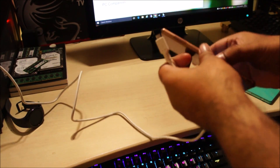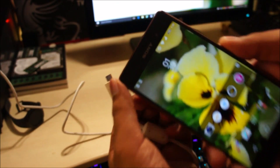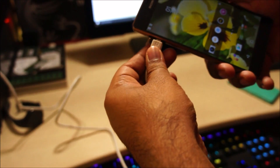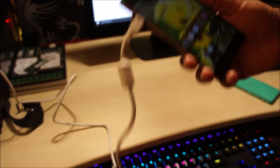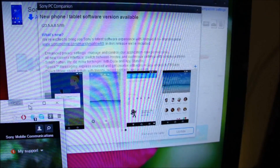Just grab a micro USB cable, and please make sure that your phone is 100% charged — I charged it just now. You wouldn't want your phone to turn off in the middle of the update. As soon as you connect the phone, the PC Companion should automatically show that the software update is available.